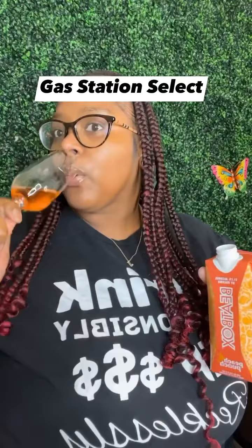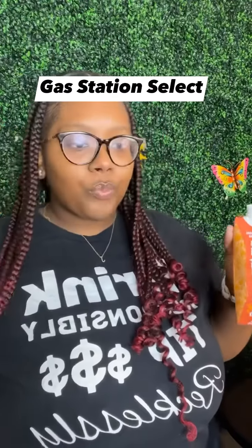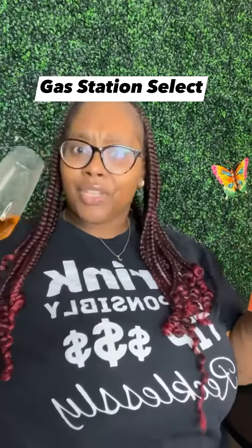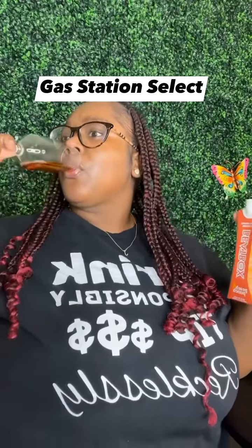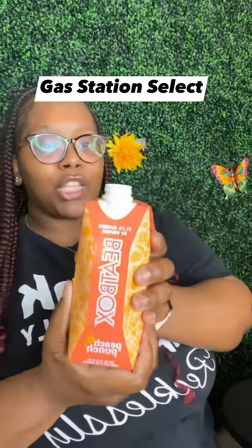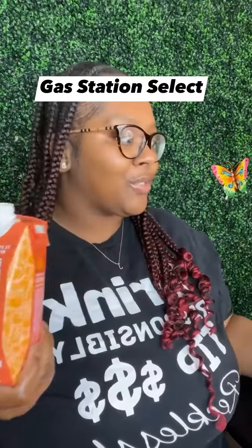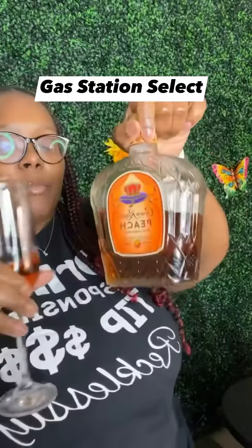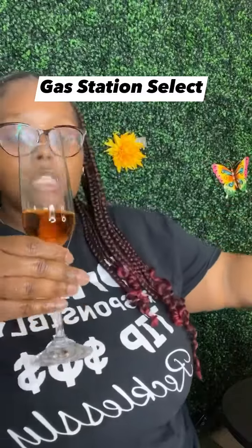We about to try. Okay, this is kind of good! Y'all, I'm really wondering if this will go good with some Crown Peach. Let's see — I added my Crown Peach to my Beatbox Peach Punch.